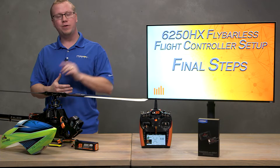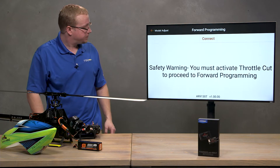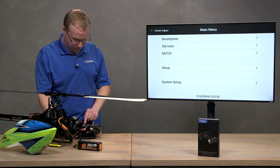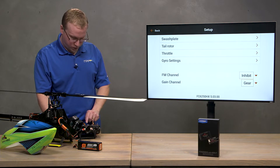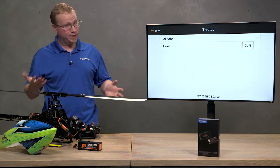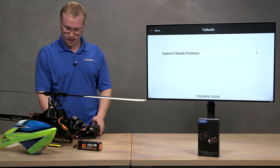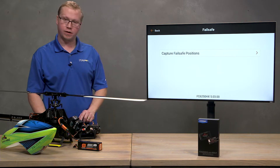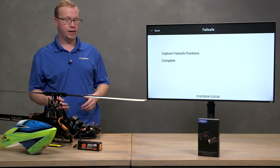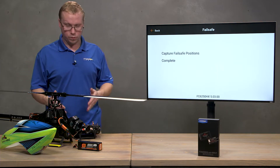Now that the tail rotor is set up, it's time for our last and final steps before you can start tuning. Go to forward programming, make sure throttle cut is on, then go to setup and select throttle. The fail-safe setting determines the throttle position if your receiver loses communication. Set it to low throttle — put your throttle stick all the way down and hit 'capture fail-safe positions.' Now the FC 6250 HX will move the throttle to that captured position if the receiver disconnects.